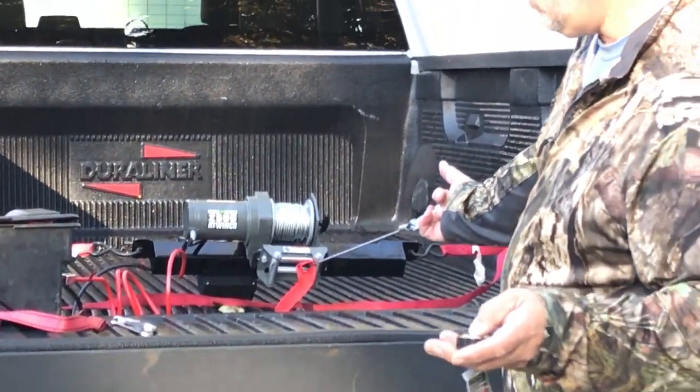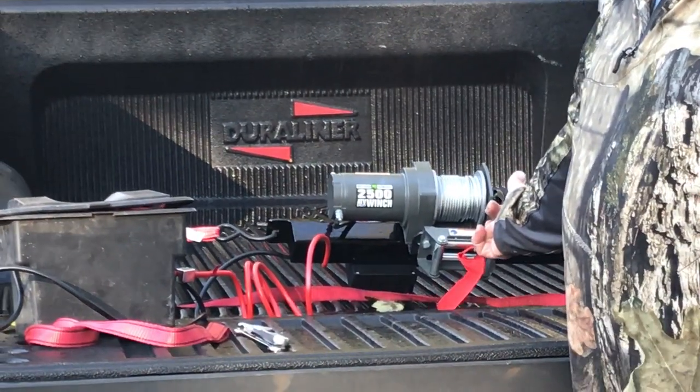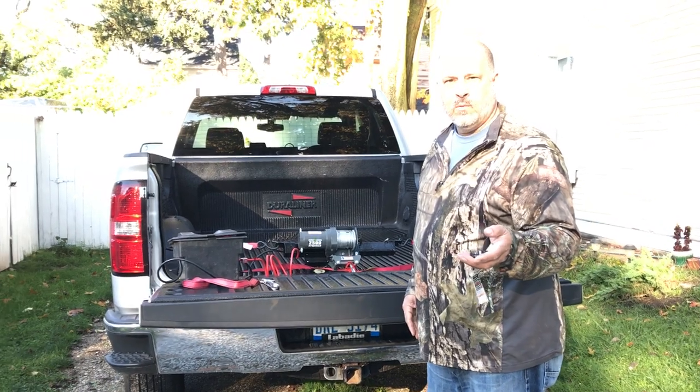We're going to get it out. Just let go, unhook it and you're ready to go.